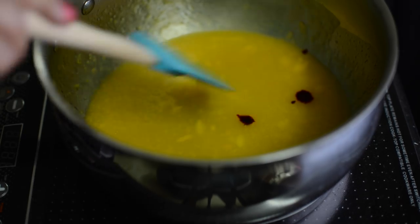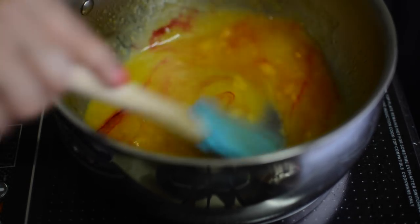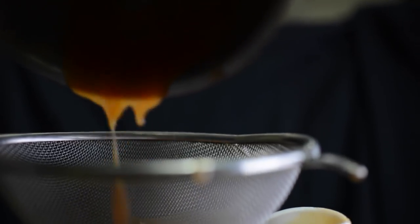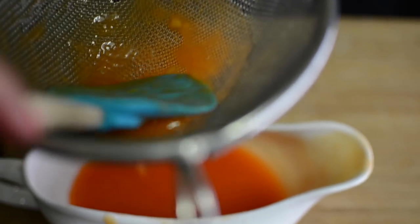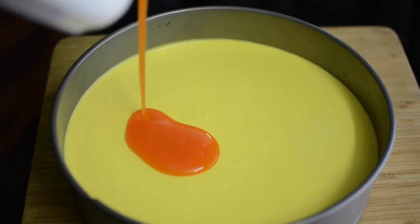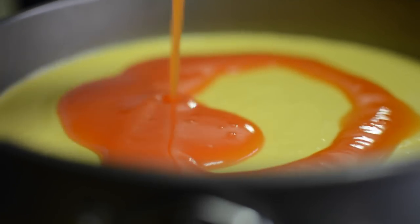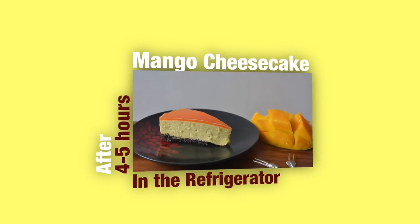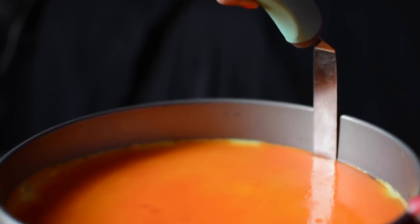Add just a few drops of red food color and mix. Strain the mixture, then spread it evenly over the cheesecake as the top layer. Set it in the fridge for 4-5 hours.